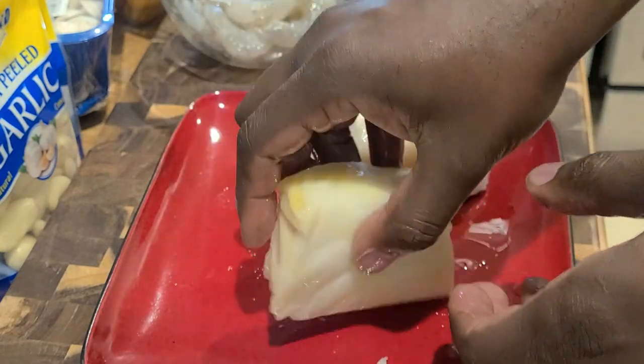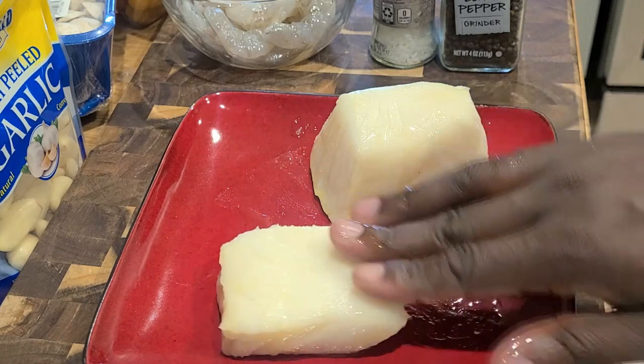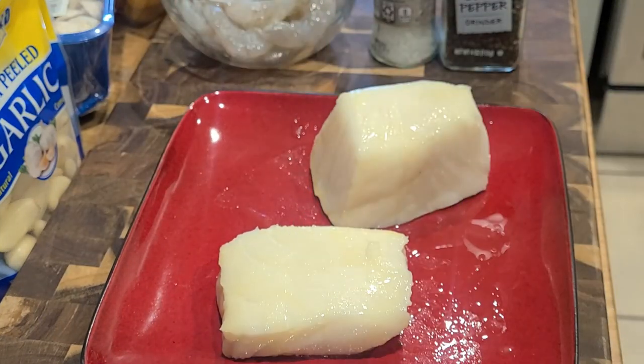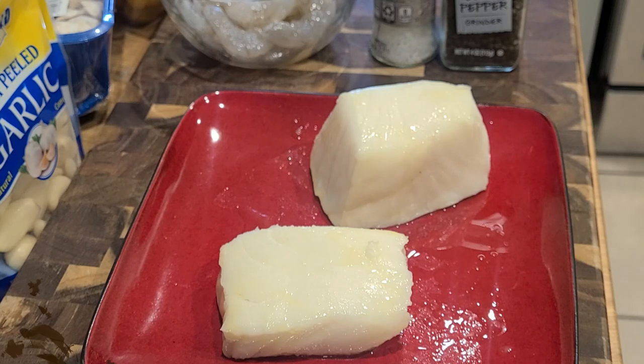So when we start to season, our seasoning will stick to all surfaces. The seasoning for this particular dish is super duper simple, and you will be able to check it out in the description box down below for a full recipe with exact measurements. I am here for you baby.